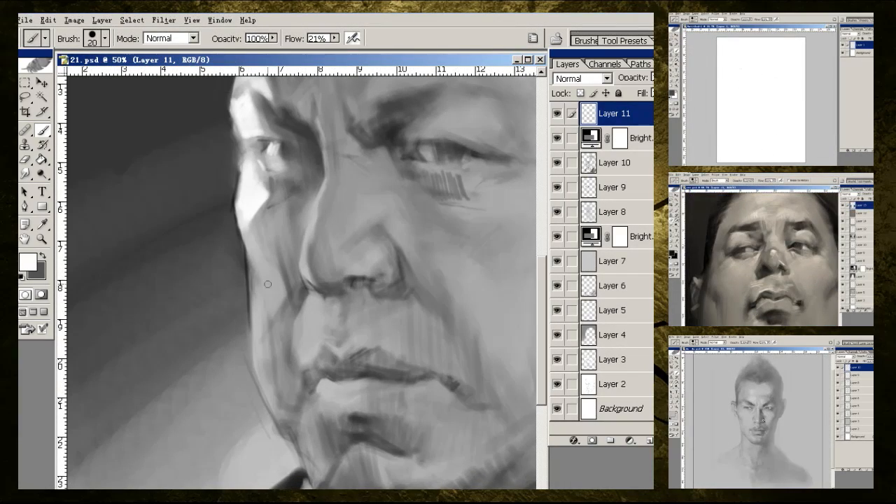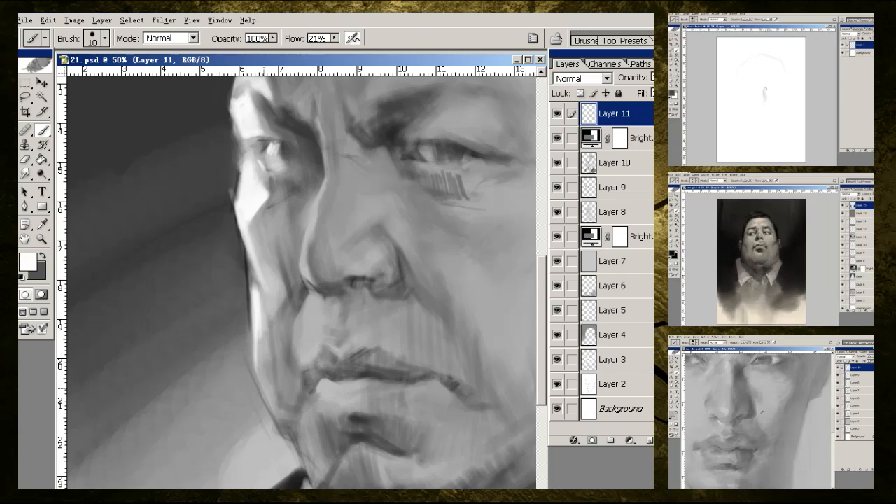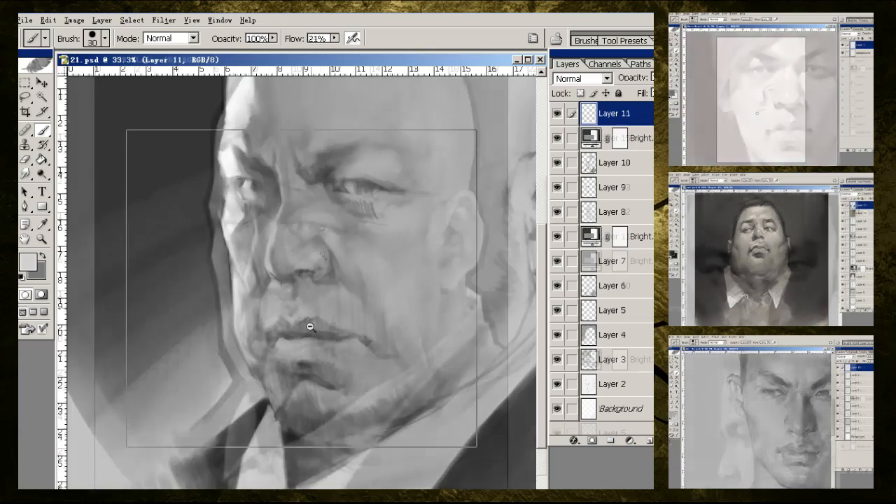There are a number of things that you can do to begin to have a better understanding of creating Asian male portraits, and some of them are going to be very obvious. You need to begin to have a reference library. Break folders down into Asian males — inside, put under 10 years old, put 10 to 20 years old.